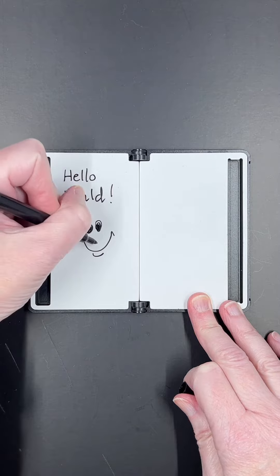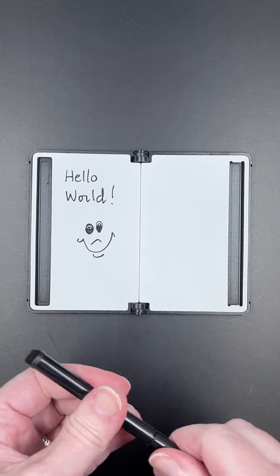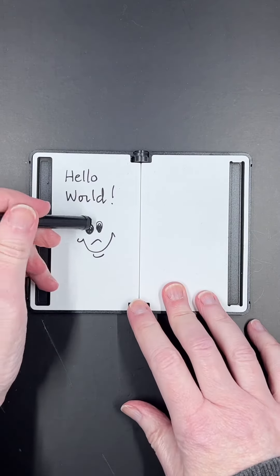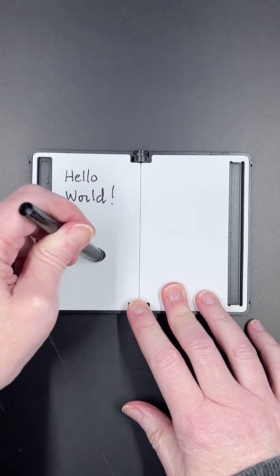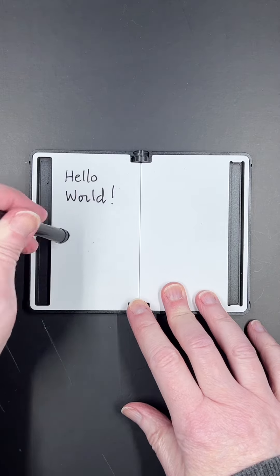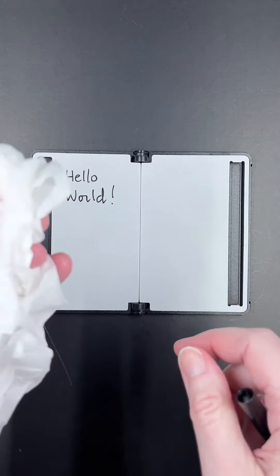It comes with this little dry erase marker. Just like that, you can make your notes when you're on the go. If you need to erase the board and start over again, you just turn your pen around and it comes right off — or you can use a Kleenex.